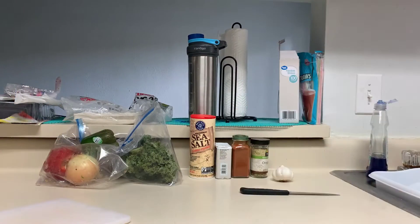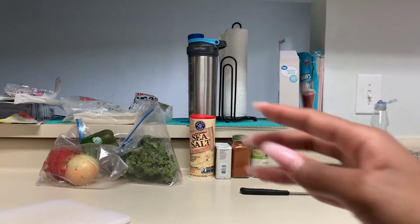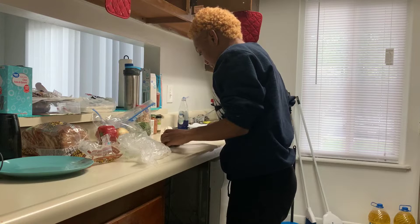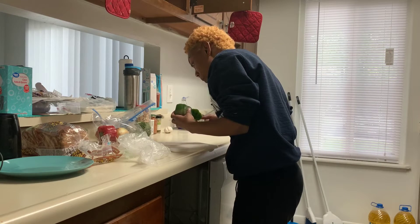Here we got our seasonings and our vegetables. First I'm gonna cut up this green bell pepper. I think it was old, but that's okay, cause I'm gonna still eat it.